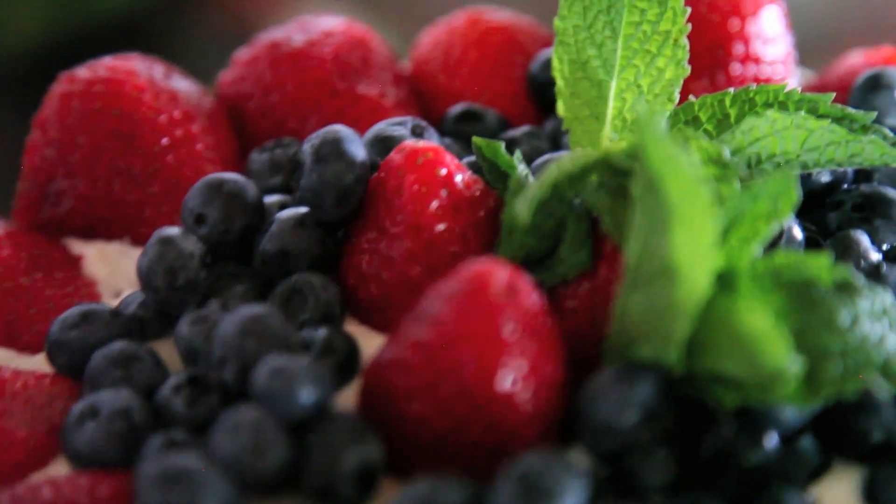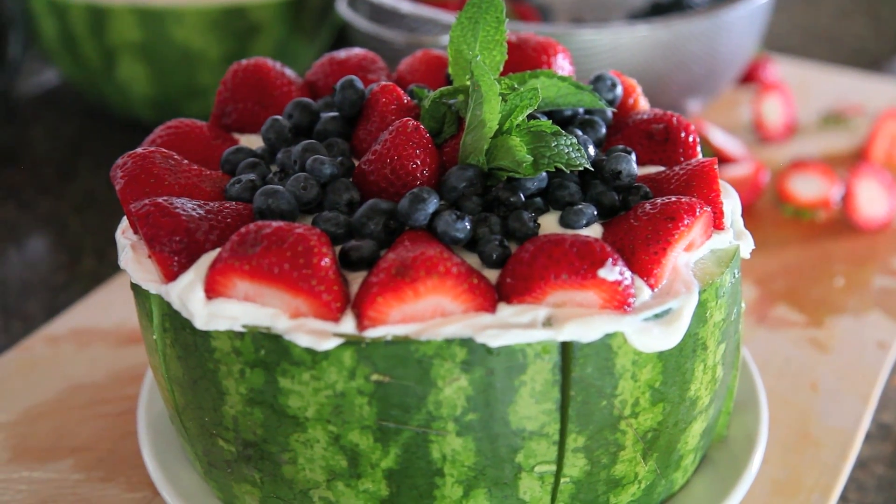This is basically the antithesis of a Paula Deen cake, which probably has 18 sticks of butter. This is healthy, delicious, nutritious, refreshing, and juicy — what more could you ask for? If you guys want another healthy dessert recipe, I will put the link to my three-ingredient healthy cookies. I love you guys, I'll talk to you soon — peace out!